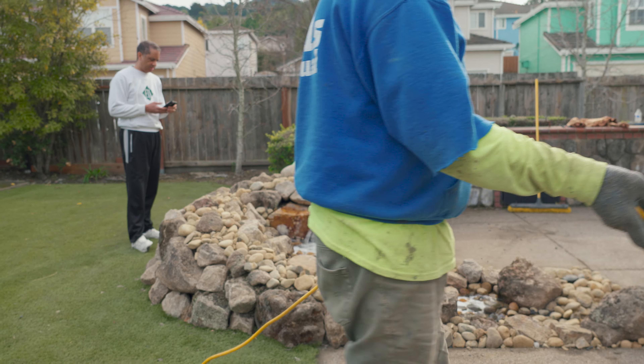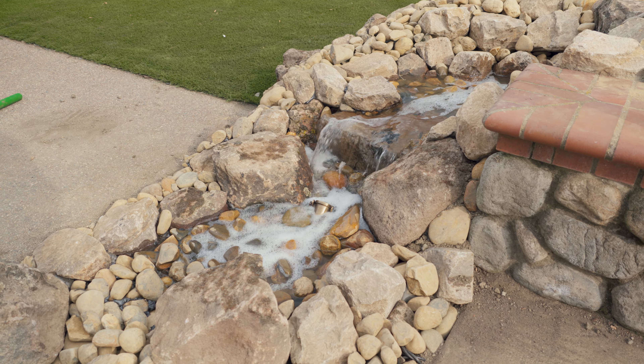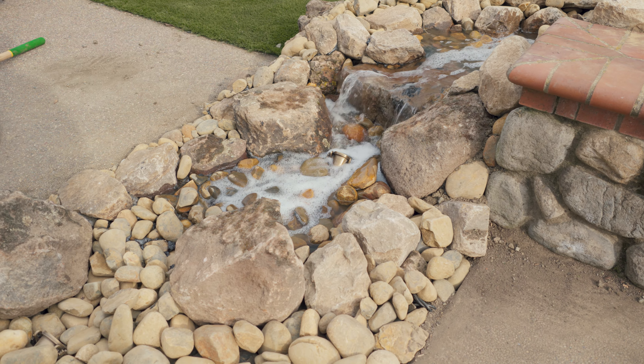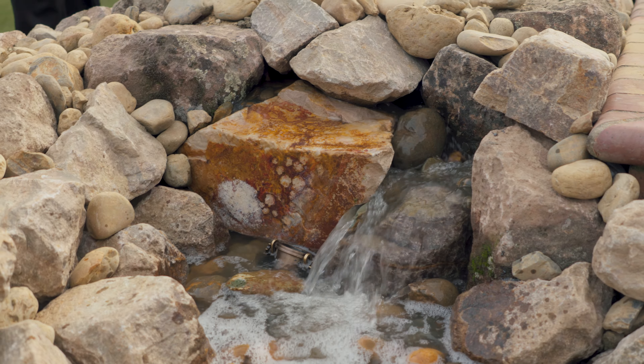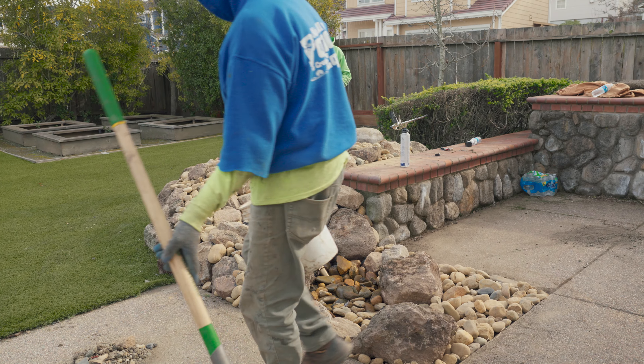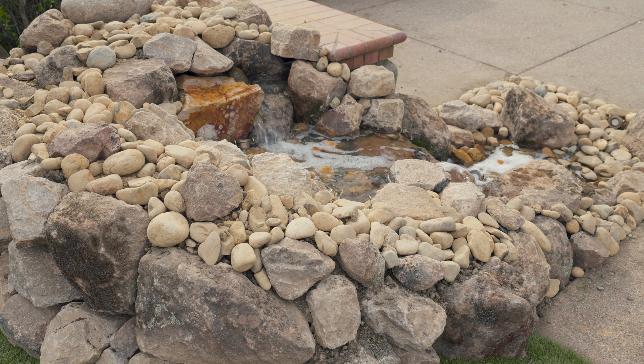We're out of California, the Bay Area. If you'd like to reach out to us, just give us a call — we would love to talk over water features. Even if you have questions about your water feature, we'll be willing to answer them. Thank you, have a great day. Remember, your dream is our passion. See ya!